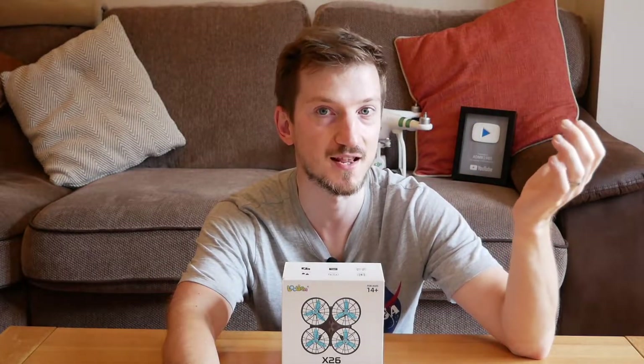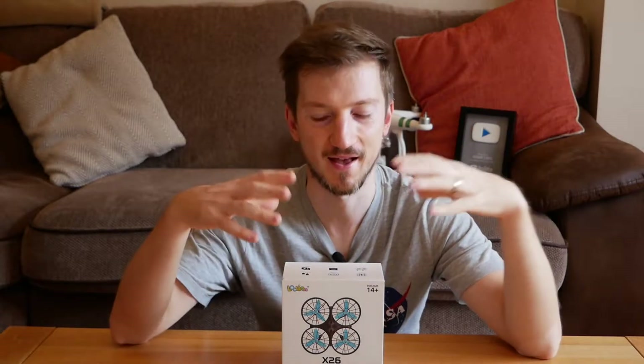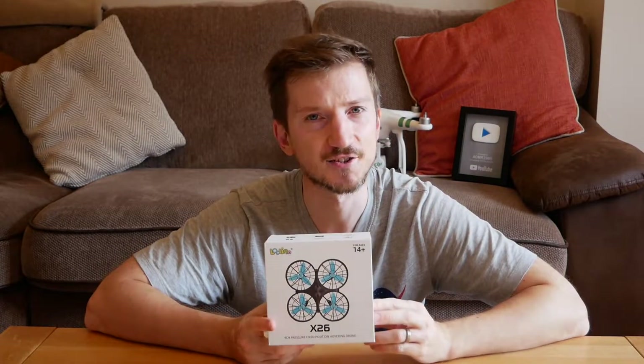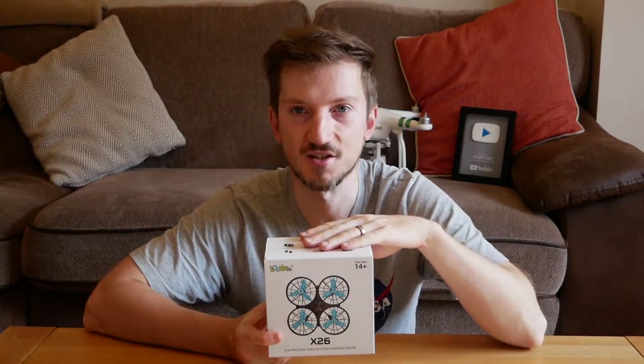Giving it a total of up to about 30 minutes, which is plenty of time to have a good bit of fun. It also has a 360 degree flip as another feature, so that's something cool for the kids to explore and play with.